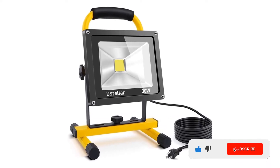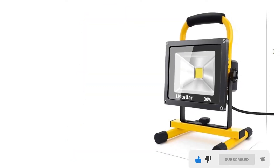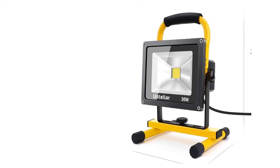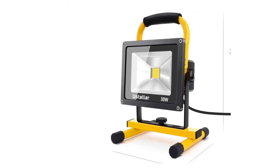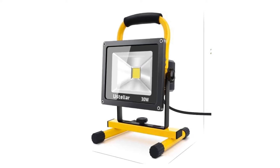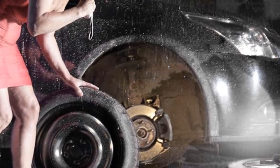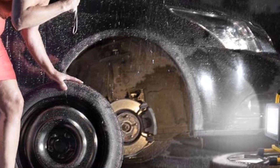The work light has two lighting settings — 50 watts and 100 watts — so you can change the power of the 6000K daylight white 120-degree beam to suit your project. Its sturdy yellow stand has adjustable angle knobs that you can use to tilt the light 90 degrees up and down.